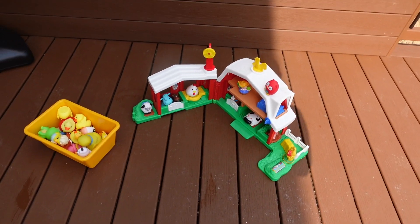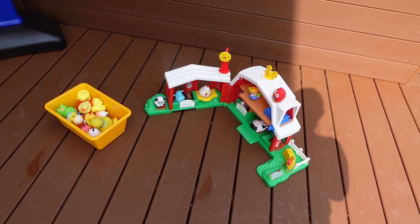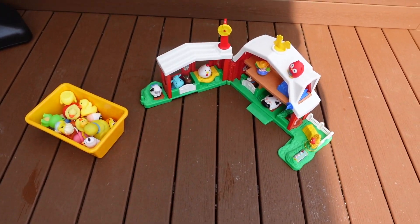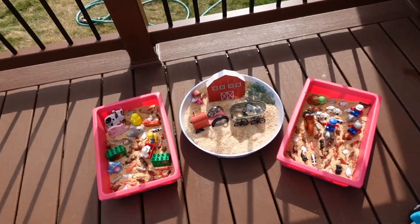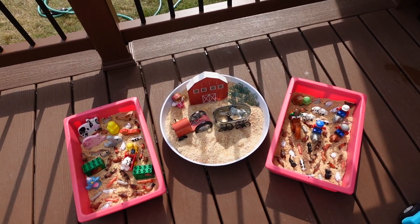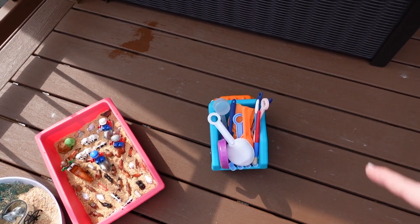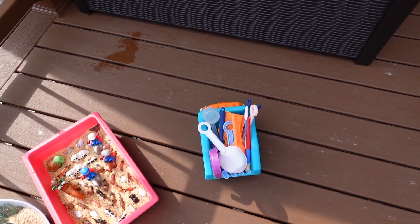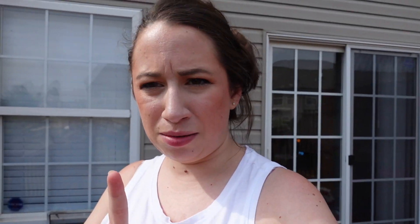I have her farm and farm animals for the sand activity today. On one side I have her little Fisher-Price farm — an older model from Marketplace — with extra animals. On the other side I have sand divided equally between three containers with stuff hidden in it, a dump truck full of shovels and different tools for the sand, and I added cinnamon to each batch to hopefully keep the bugs away.